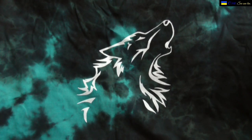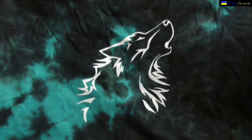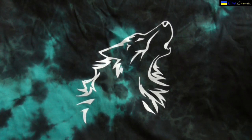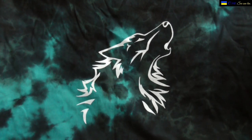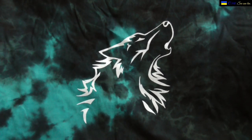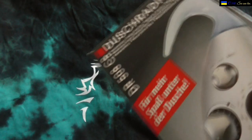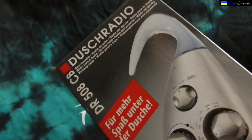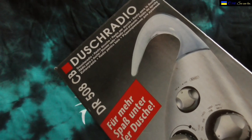Hi everyone, C1Tenna back. Today I'm going to show you something that I just bought in a thrift store — something that I actually need because the previous one I had is broken. I'm going to talk about something called a shower radio. I have to tilt it a little bit to fit it into the camera. This is a shower radio, DR 508 CB.